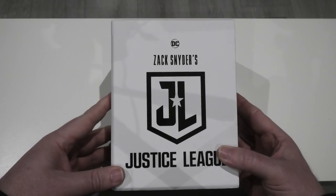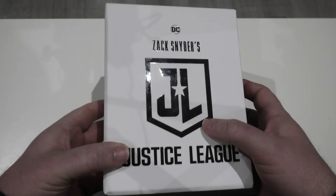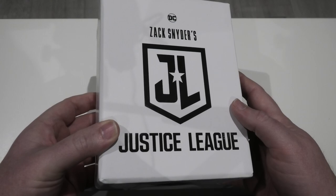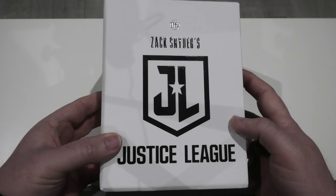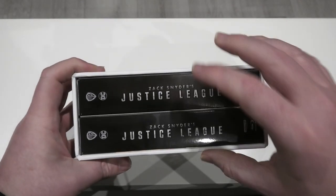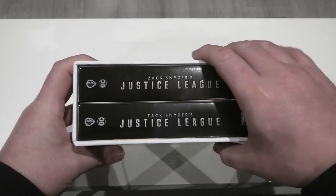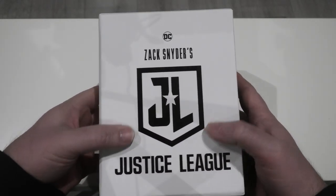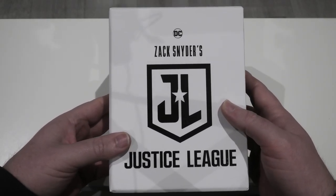So put that to a side and let's get on with the release. The hard box artwork is very simplistic but very nice as well. As you can see, all the writing here is done in heavy spot glossing, which I think looks beautiful. Very simple looking artwork overall. And speaking of the hard box — wow — it doesn't get any tougher than this. It's so strong, nothing is ever going to happen to it. Not only that, but the paper does have that lovely soft touch feel, which I'm a big fan of, and you see it a lot on Film Arena releases.